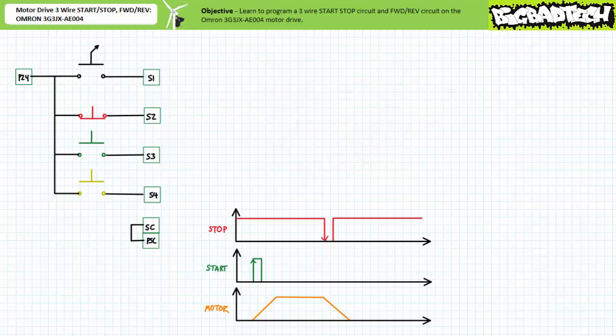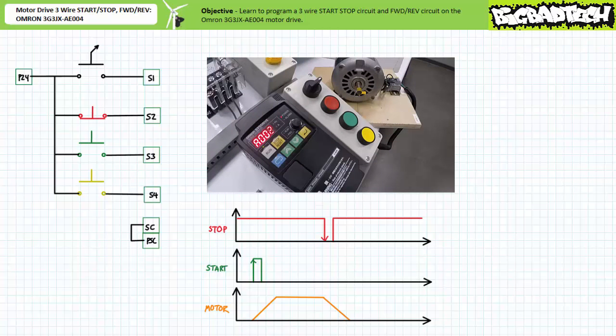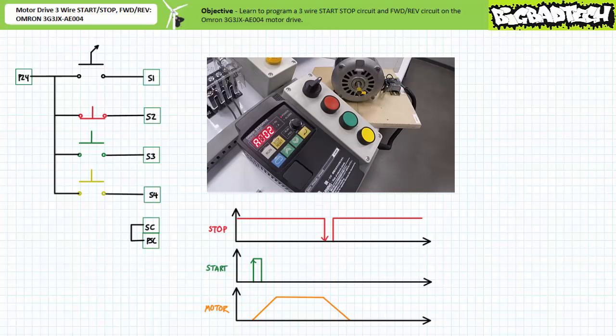Now that the inputs have been properly assigned, we need to hand off control from the digital operator group to the multi-function input terminals. Navigate to extended function parameter A002 run command selection, select Mode, decrement to 01 — the multi-function input terminals — then select Enter to save it.